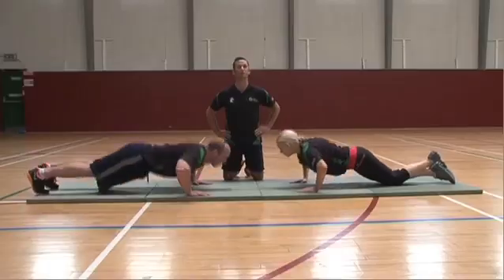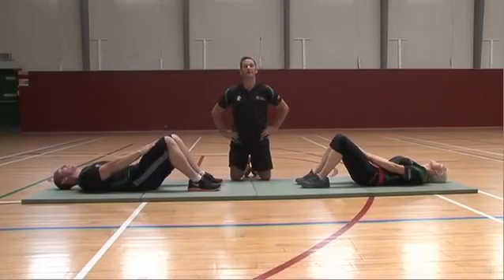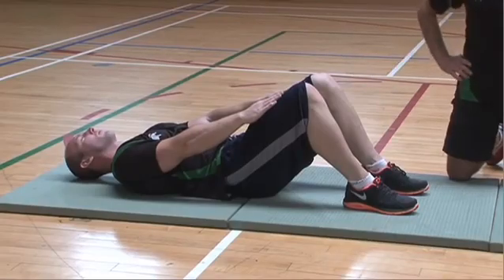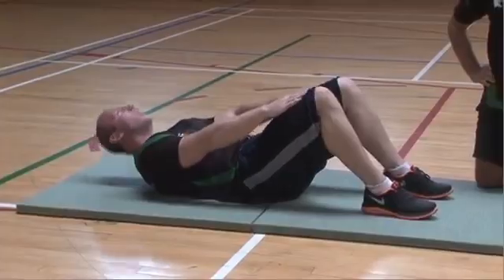Failure to complete 20 push-ups in one minute will result in a fail. Part 2 of the induction test is the sit-up. As you can see, both candidates are in the proper position to commence the test. Corporal Bean's hands are rested on his thighs, his shoulders are placed flat on the mat, and his feet remain in the same position. One repetition is when he comes up, cups the knee, and back down.